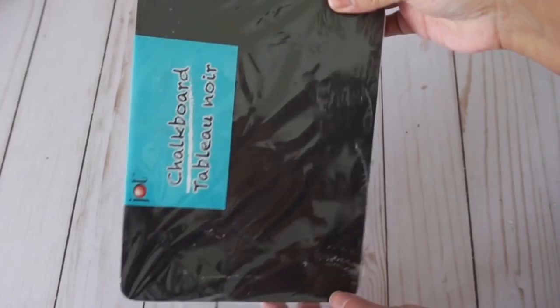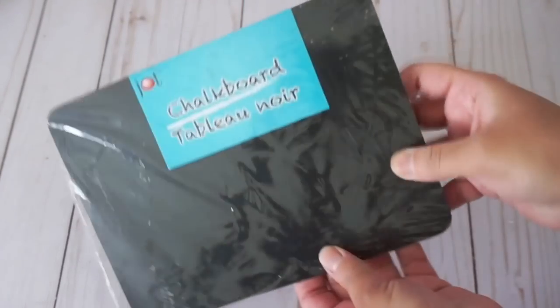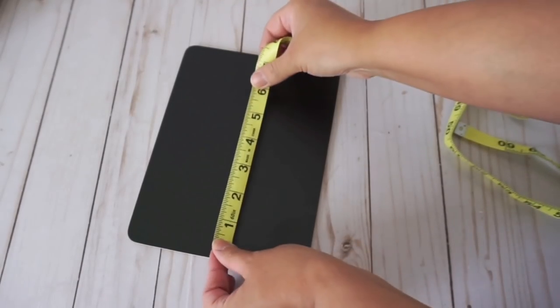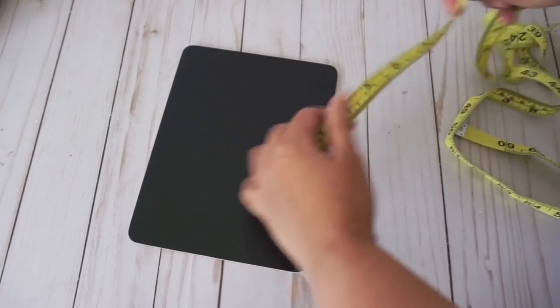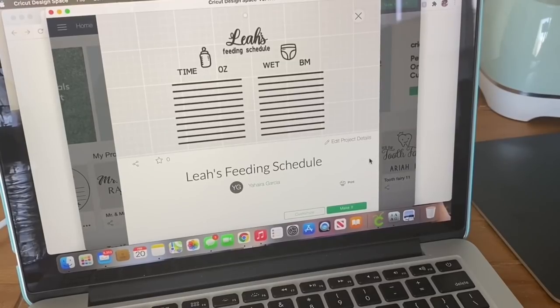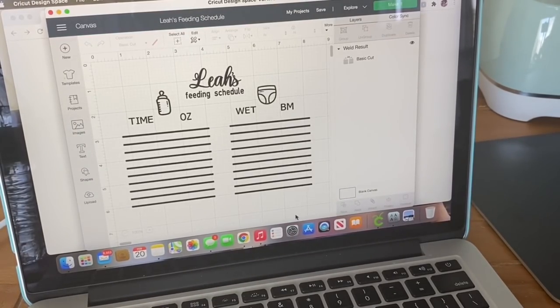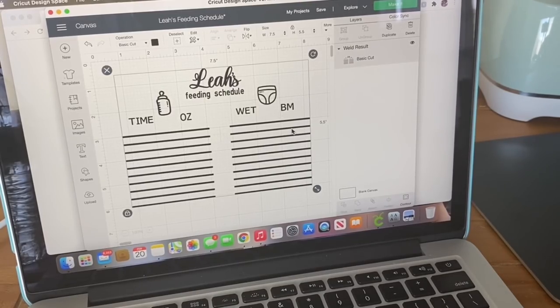For my first project I'm going to be using these chalkboards from Dollar Tree. They come in different sizes so make sure you look out for that. Before any project you really want to measure out where you want to add your decal. I made a feeding schedule for my daughter using Cricut Design Space, which is completely free, and I added two SVGs — a baby bottle and a diaper.